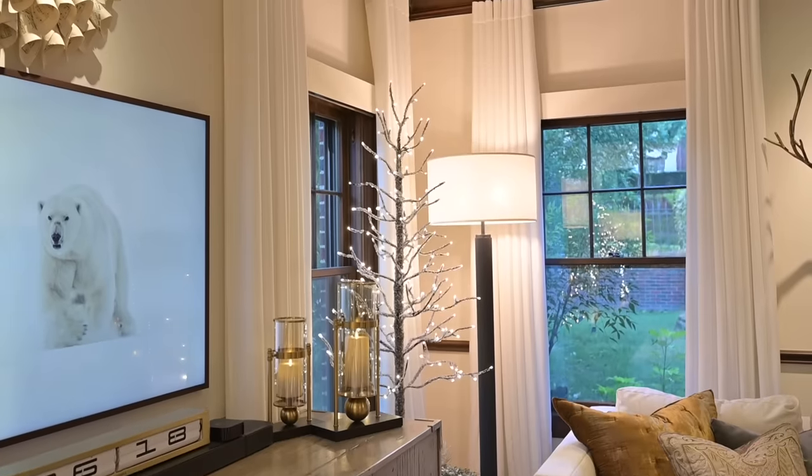That pretty much wraps it up for my family room — it's a small room so it doesn't take too long to go through it. I hope you like how it turned out. Each room I'm filming, I turn all the lights off in the surrounding rooms so you can't see what's in there until it's time. At the very end of all these videos — I think there's going to be seven or eight — I'm going to do an all-house tour where every room will be lit and you'll be able to see it in relation to the other rooms.